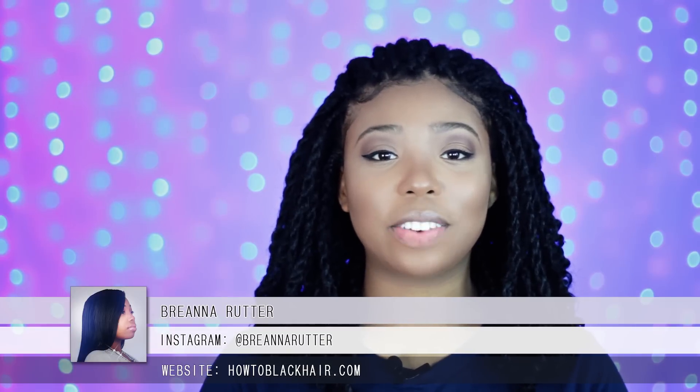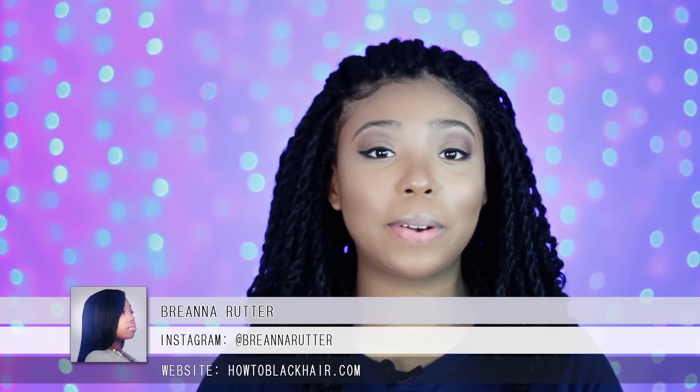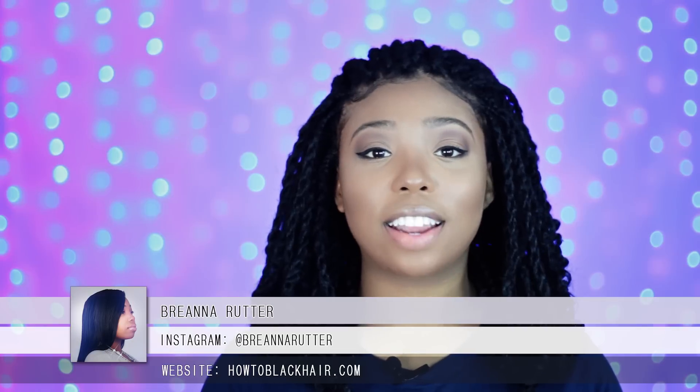Hello everyone, this is Brianna Rudder, author of one of my most popular books, The Natural Hair Bible, and founder of HowToBlackHair.com. For these videos, I love to answer the questions that you all send me via email. So if you have any questions you would like for me to answer, check out the description box below for more information.